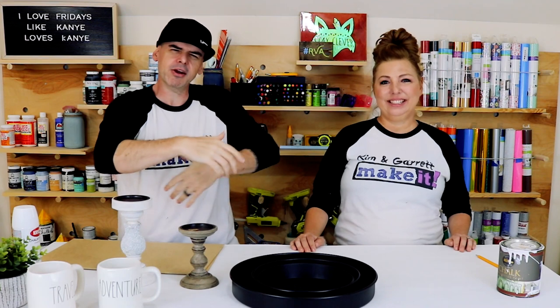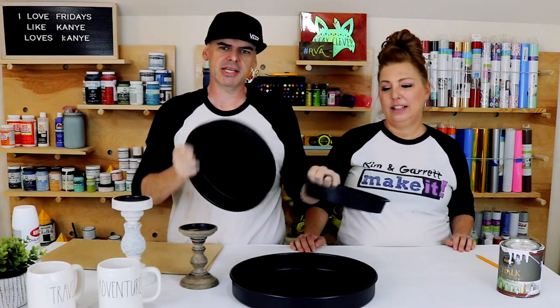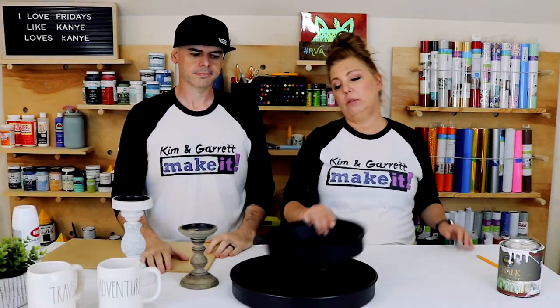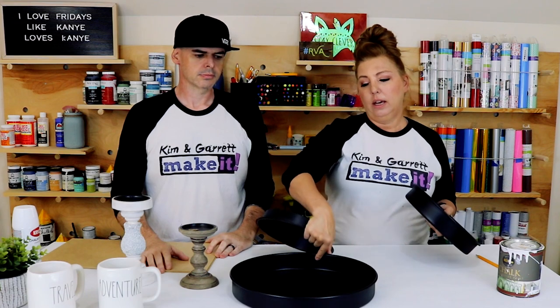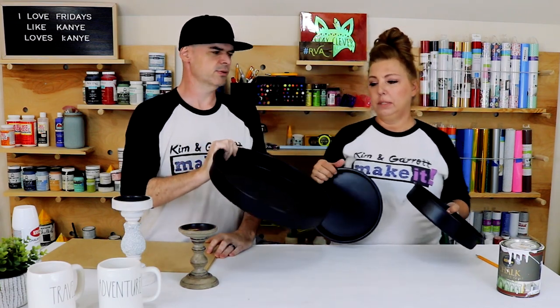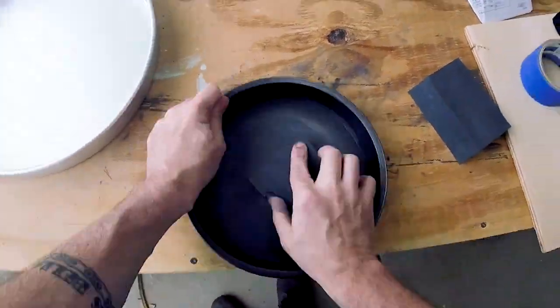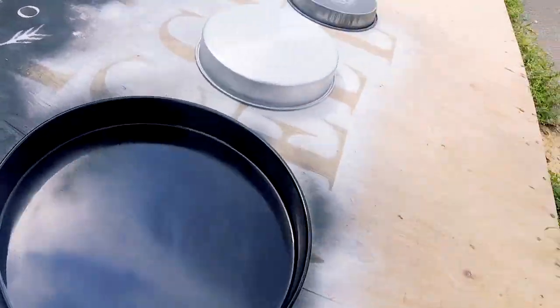Step two: we're gonna paint our pans. I already did the first part of step two earlier today. I took these outside and sprayed them because this paint needed time to really dry so that when we go to distress it, it'll chip properly. We just picked these up at Walmart — they were like a dollar seventy and a dollar forty-eight. First we rub them down with a 120-grit sandpaper sponge. They had a non-stick coating so I just wanted to rough it up so the paint would stick. Then I gave them a couple of coats of matte black paint.